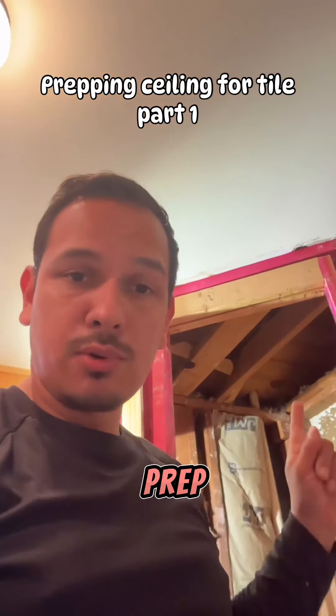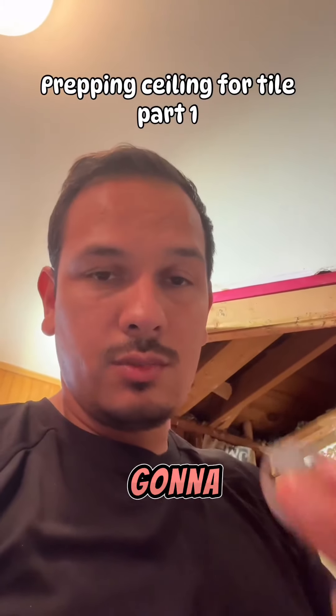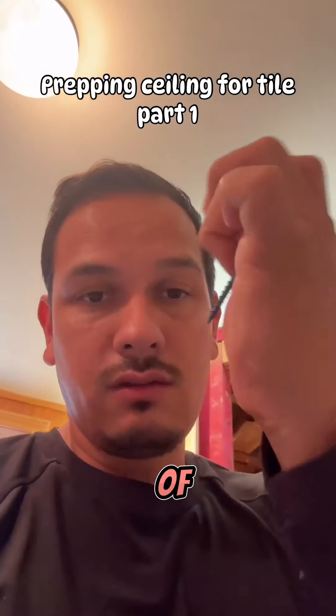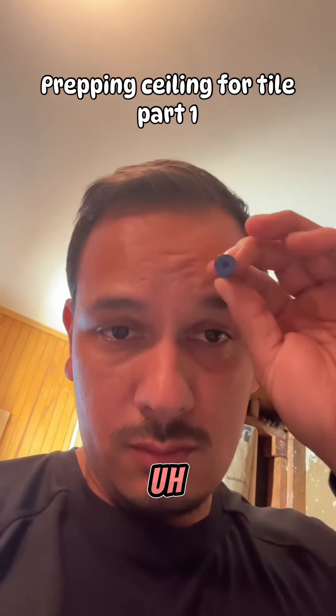In today's video, I'm going to show you how I prep my ceilings in order for them to be tiled. We're going to be using GoBoard and we're also going to be using their washer and screw combo instead of their regular screw, which is this one with the bigger flange head.